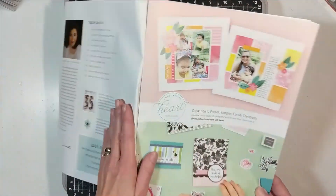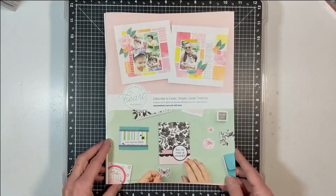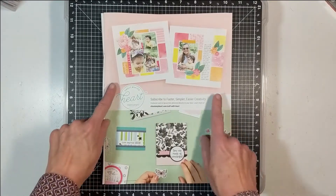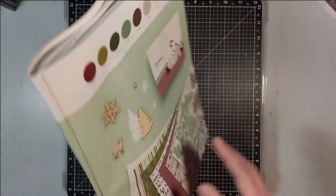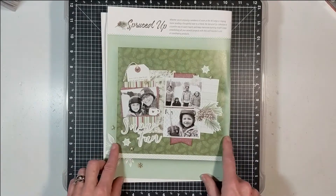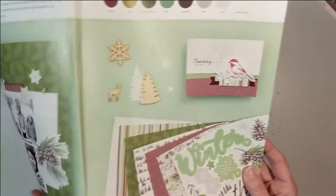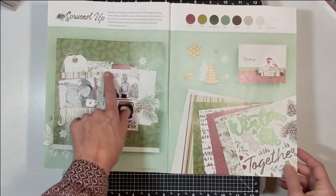If you've been a subscriber of my channel, you know that I use all products — if you like it, purchase it and use it; it doesn't matter the manufacturer or designer. The most recent collection that everybody saw me use on my channel is the Spruced Up collection. I intend to scrap-lift this — I purchased the workshop kit and used it according to the workshop kit, but I have more of this product because I love it so much.